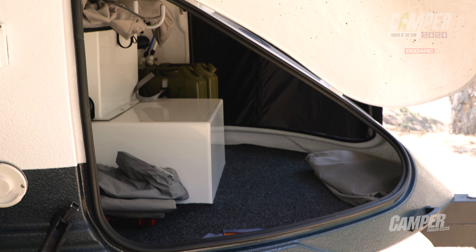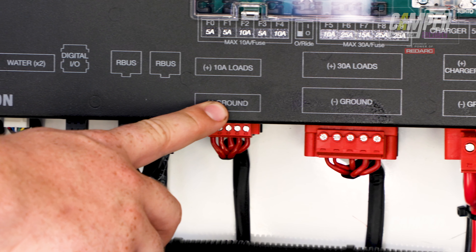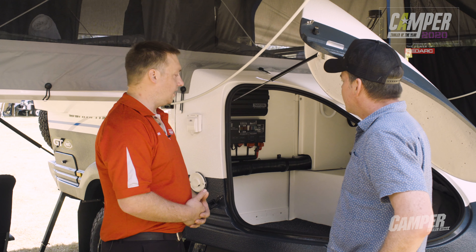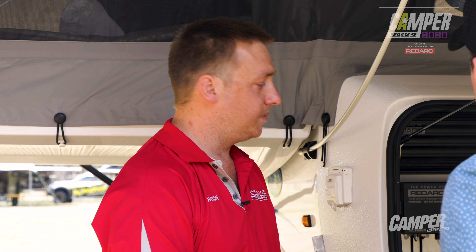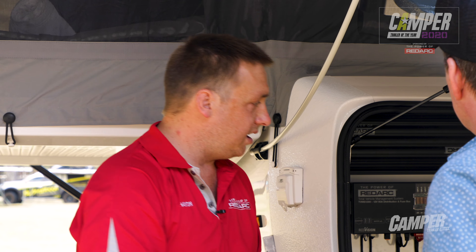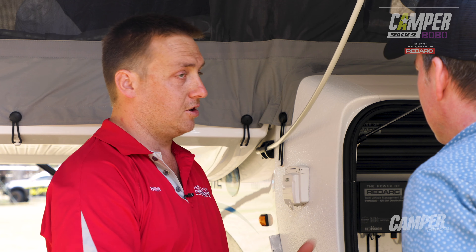Here we have the Redvision system. It has five 30-amp circuits and five 10-amp circuits. This allows us to control all our lighting and all our water pumps, that kind of gear. On top of that we have our fusing — for those same circuits we need to fuse those circuits, and this is what's protecting our system. Across here we've got two temperature sensors, so we want to know if it's cold when we're driving down the road, and this helps us do that.